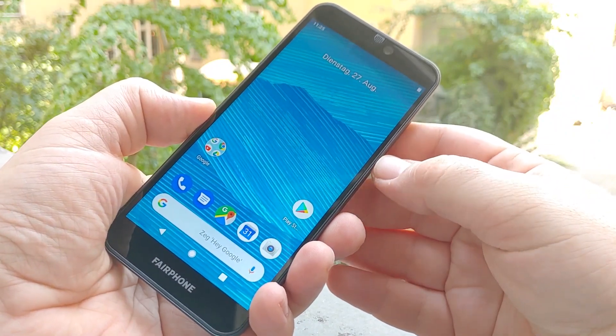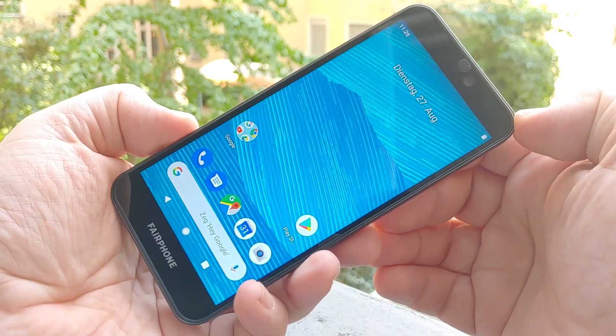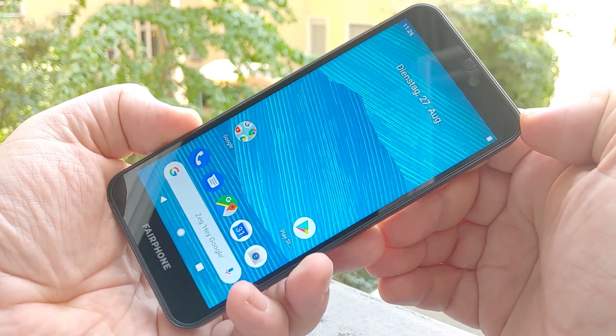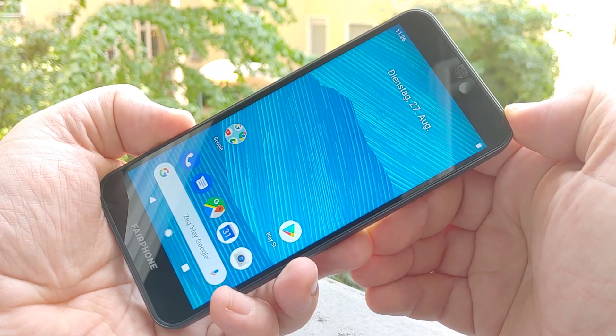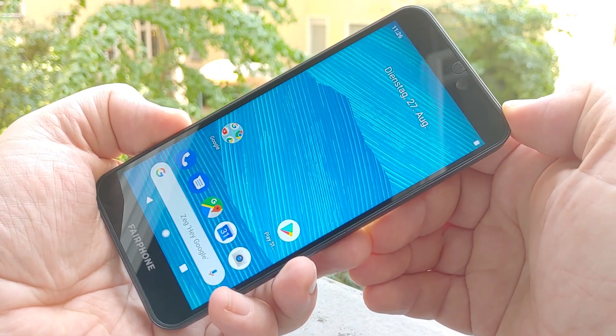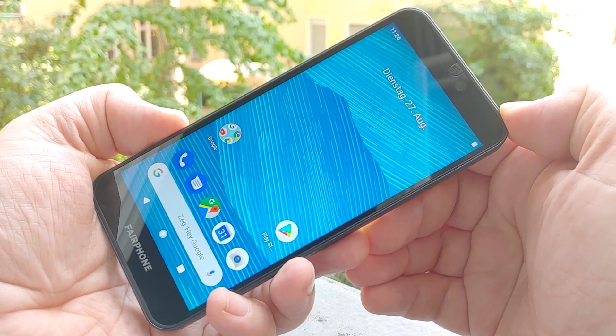Hey, I'm Roland and we're taking a look at the Fairphone 3. The Fairphone 3 is the third generation of a Dutch project that aims to produce a sustainable and fairly made phone, which means they're trying to use materials coming from Congo and other places that are fairly produced.